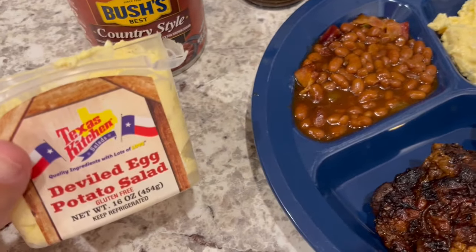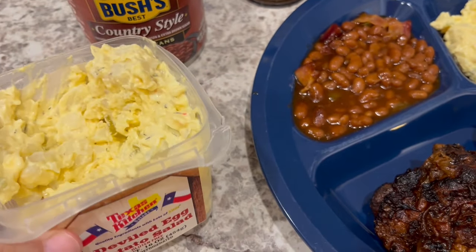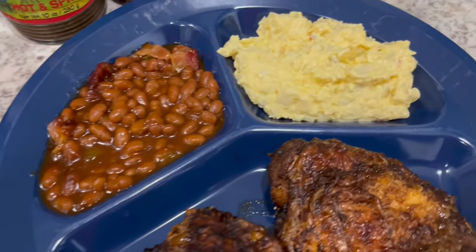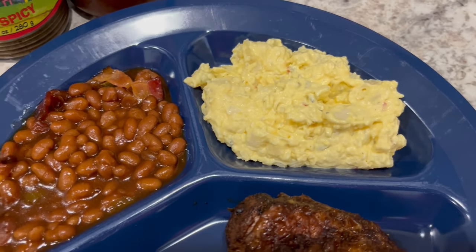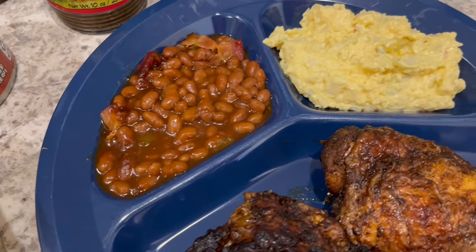I also decided to try out some potato salad. Normally I do not buy store-bought potato salad, but I picked this up from HEB — HEB usually has pretty good products and I just wanted to try it out. This is a deviled egg potato salad. Here it is on the plate — I doctored it up a little bit, mashing up the potatoes because the cubes were a bit too hard.